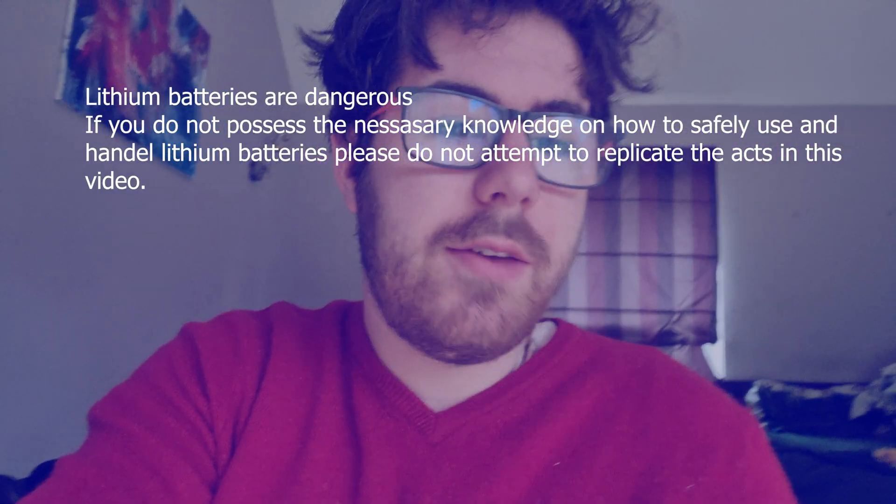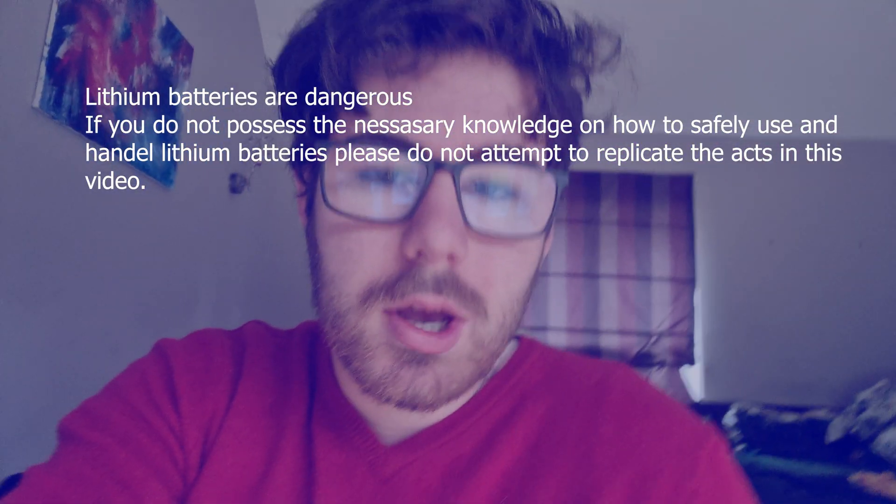Before we go any further, I do have to make a disclaimer. Lithium batteries are extremely dangerous, so be careful when you're using them. I do not recommend using them unless you have the knowledge and tools to do so safely. I am not responsible for any injuries sustained to your person while working on or following along with this project.